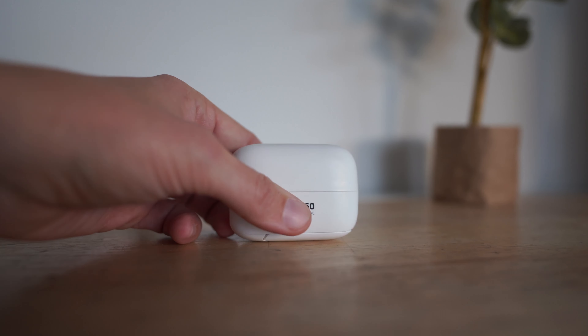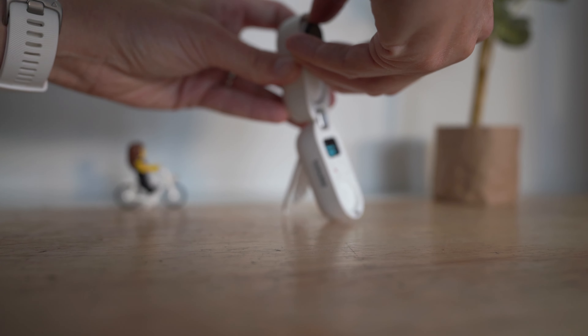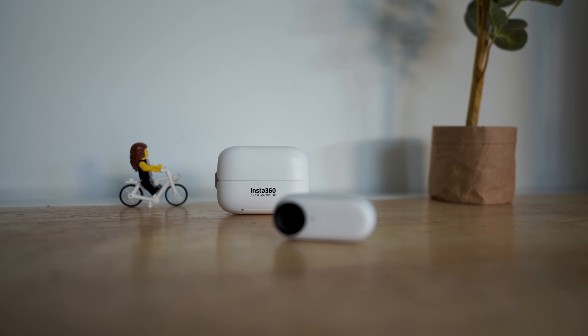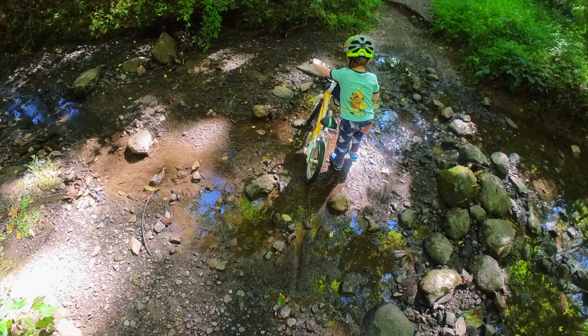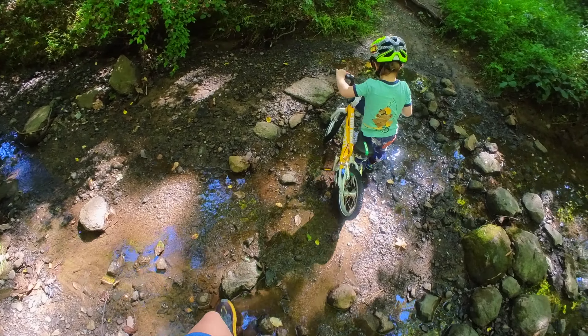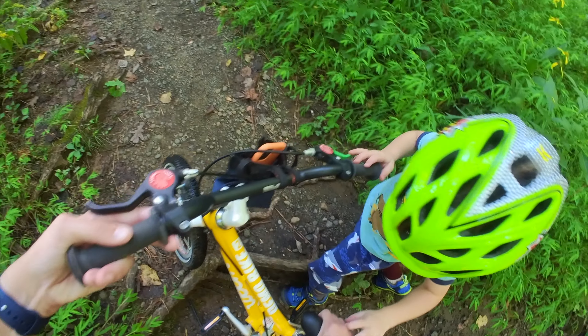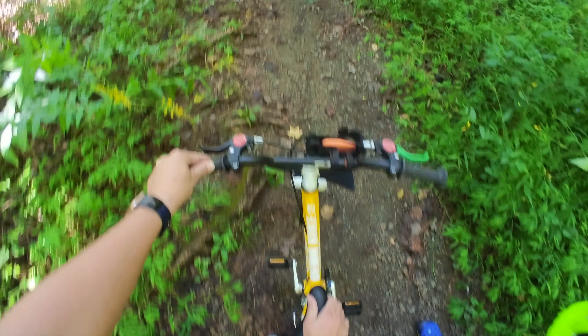This is the insanely small Insta360 Go 2 action camera. They say it is the smallest action camera available. In this video, I'm going to be talking about my pros and cons of this little camera, how I've been using it in my active living life with biking and running and with my kids, and whether or not I think it's worth the $260–$300 price tag.